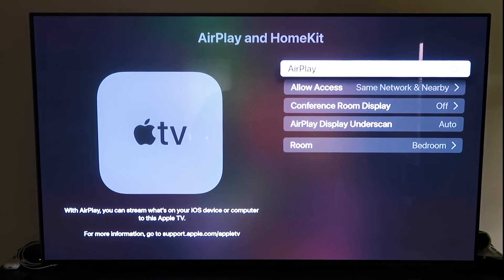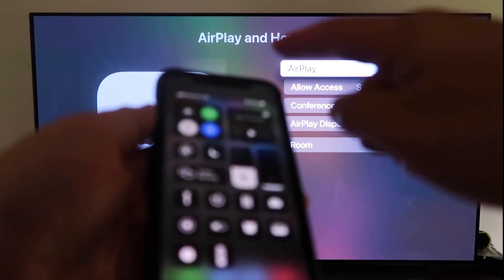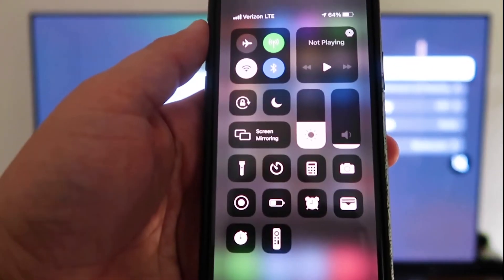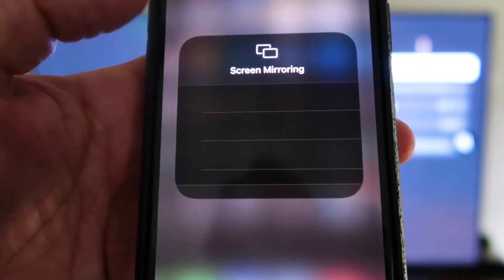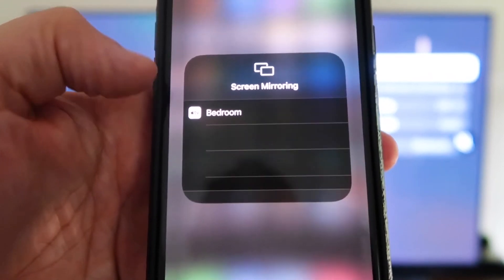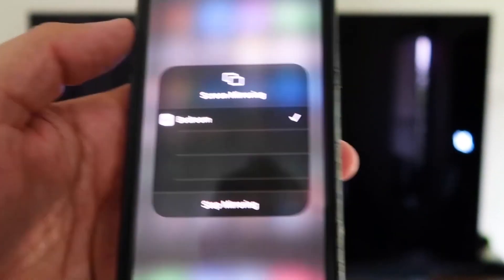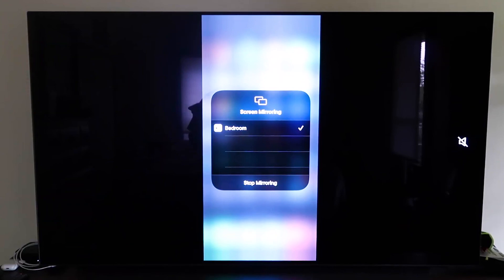Once AirPlay is on, grab your iPhone and make sure it's unlocked. Swipe down from the top right corner to bring up the control center. You'll see Screen Mirroring — tap on that, and it automatically recognizes the Apple TV nearby. Tap on it, it starts to think, and then voilà — it's mirroring right to your TV. That's the easy way to mirror your iPhone or iPad to your TV using Apple TV 4K.